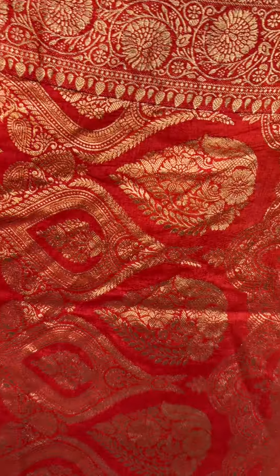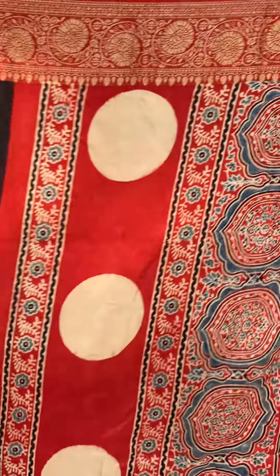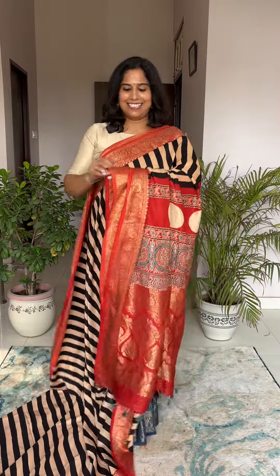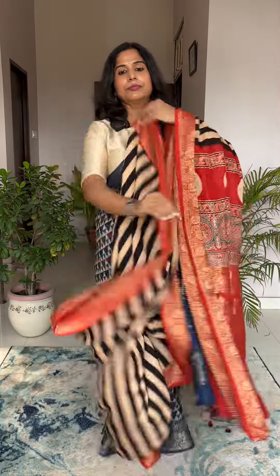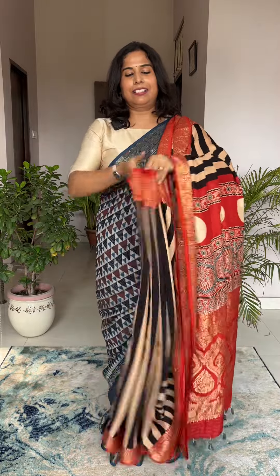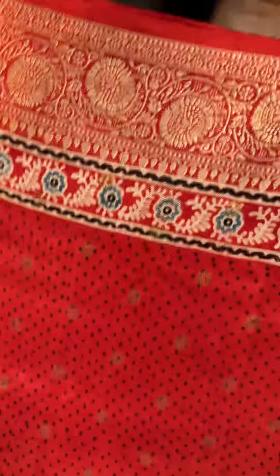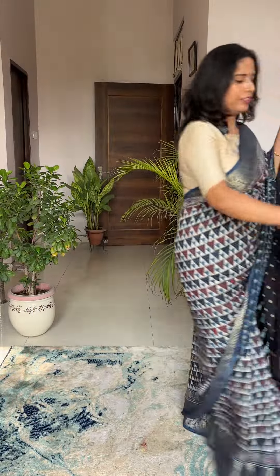Moving to the next saree — it's a brick red color. It's not maroonish red; it's a beautiful shade towards brick red. The aachal is amazingly gorgeous. The border has florals, and this is a contemporary saree. The body has small zari bootas. This is the blouse piece for this saree.